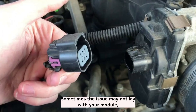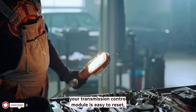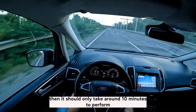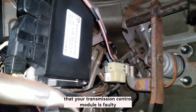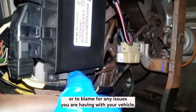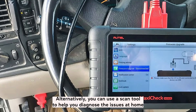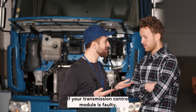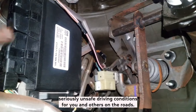Sometimes the issue may not lay with your module even with the symptoms pointing towards it, so you may find you have a faulty valve solenoid or blocked passage. To summarize, your transmission control module is easy to reset, and it should only take around 10 minutes to perform before you can start driving your vehicle again. If you are unsure or not fully convinced that your transmission control module is faulty, then you should ask a qualified mechanic to check your vehicle over. Alternatively, you can use a scan tool to help diagnose the issues at home. If your transmission control module is faulty, then you need to get it fixed as soon as possible as it can create seriously unsafe driving conditions for you and others on the roads.